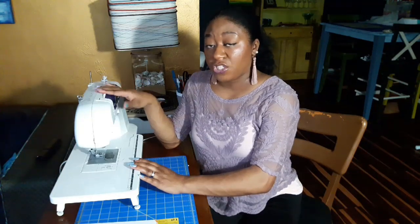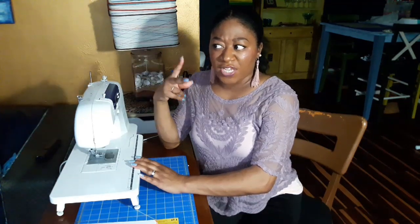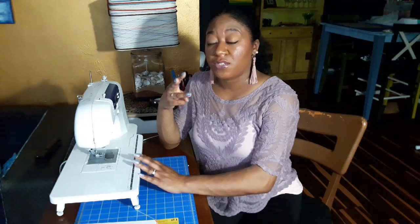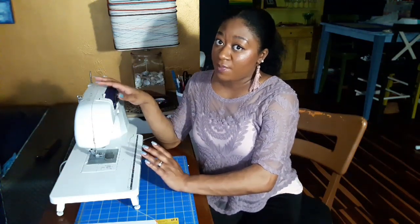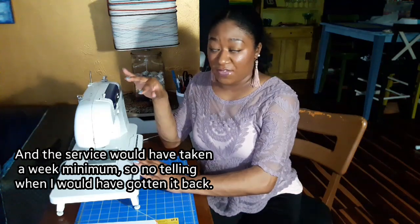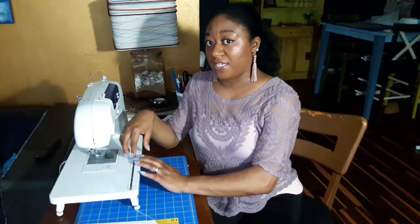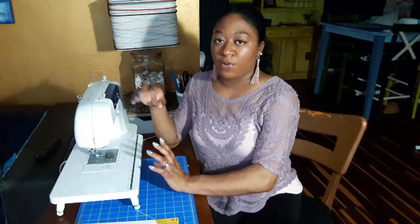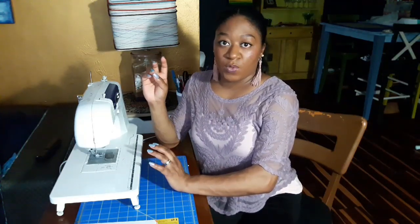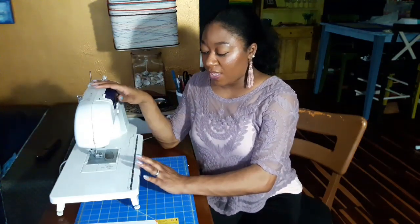The place I was initially going to take my machine to get maintenance was about half an hour away. We've actually got two, maybe three sewing centers where you can take your machine to be serviced. The one place was going to cost ninety dollars just for maintenance — any broken parts would cost additional. I thought I had a broken piece because I kept having the same issue no matter what tension, thread, or fabric I was using. Turns out all I needed to do was change my needle.